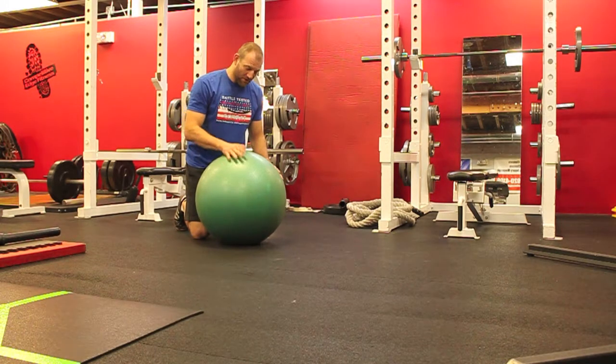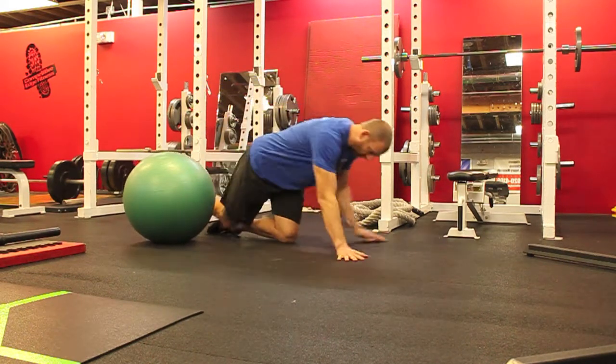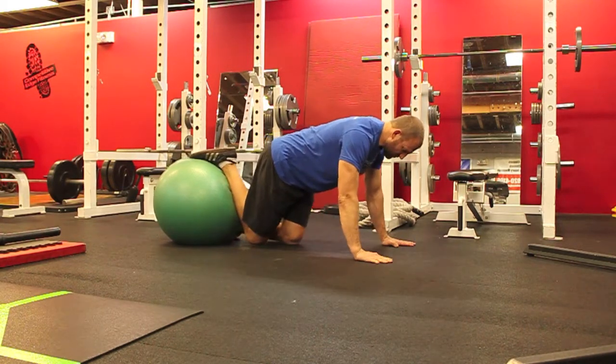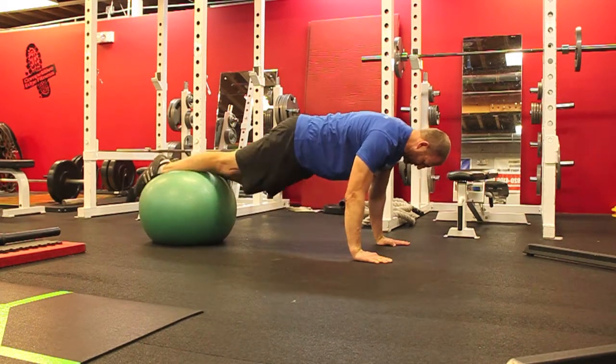Hey battle tested, it is Arlo and today we're going to do some core work. We are going to do a fairly challenging exercise that really works on rotation of the torso as well as stability of the shoulders. We call it a stability ball scorpion.